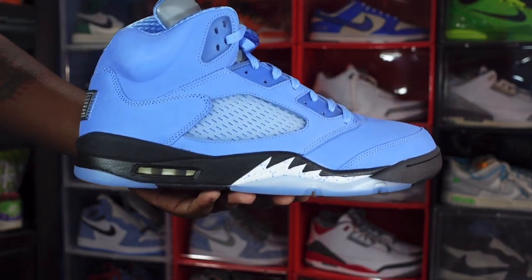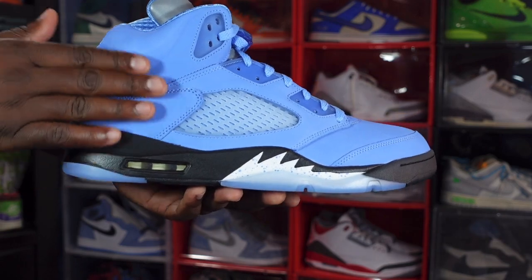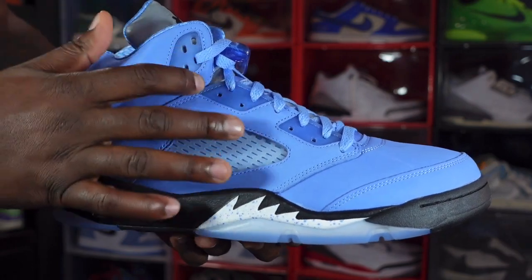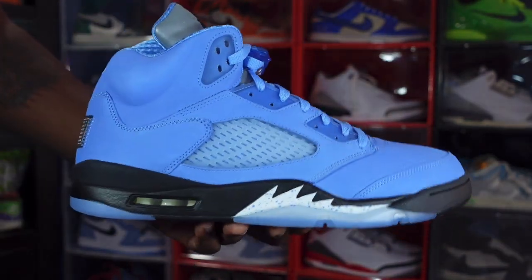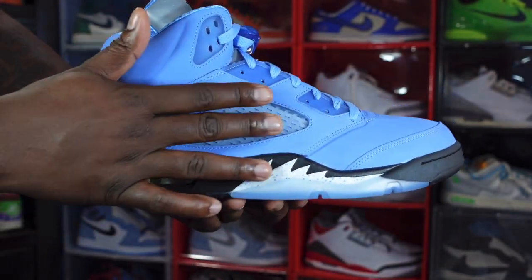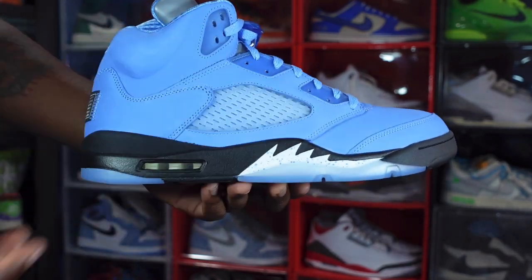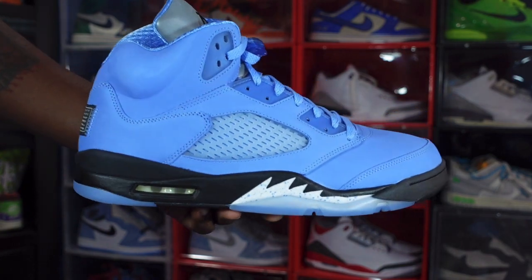Going over the sneaker — you have that University Blue all over the upper in a nubuck material. You got your UNC translucent hits right here and there, and you got your translucent netting right here in the quarter panels, and we're going to get down to the midsole.